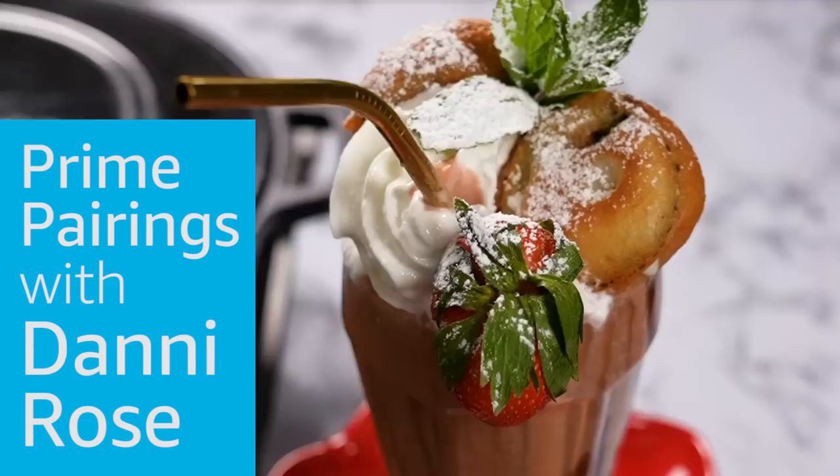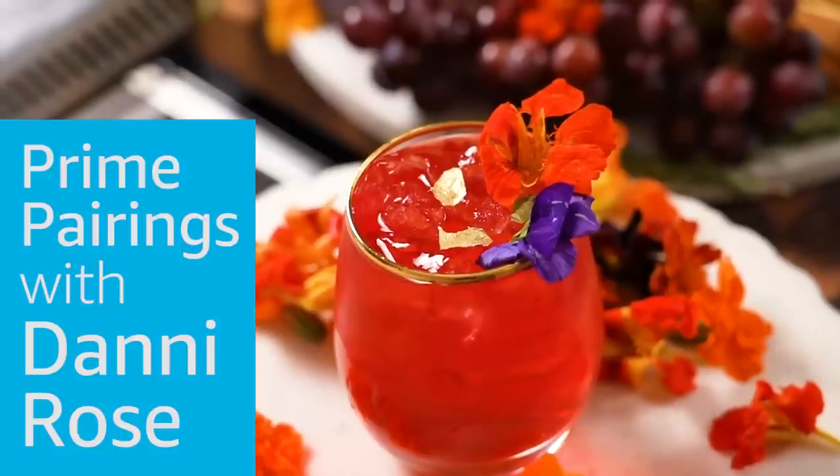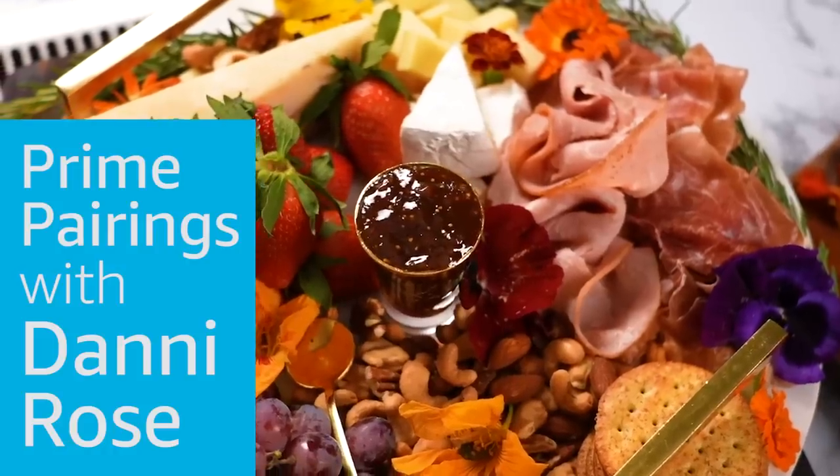It's Danny Rolls, and I am so excited to be hosting a new series called Prime Pairings with Amazon Prime Video. And, honey, I'm gonna be making delicious, amazing movie snacks and cocktails for you to enjoy while you watch your favorite Prime videos.